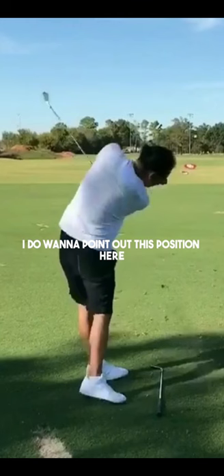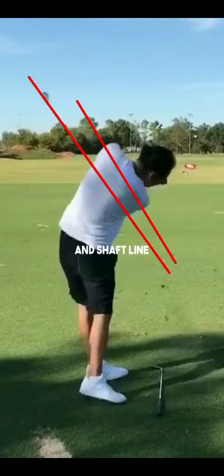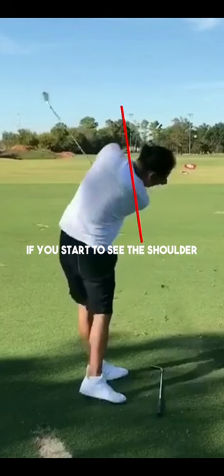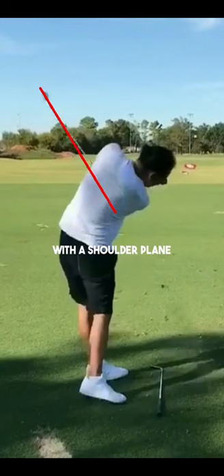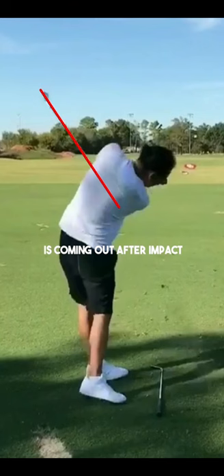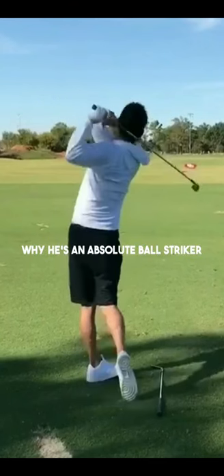I do want to point out this position here. Anthony's shoulder plane and shaft line are relatively parallel, and he's able to work the club in an efficient way in the downswing that allows his tilts to remain in good positions. If you see the shoulder plane getting too upright you may notice some right balls or overdraws, and if the shoulder plane gets too level then you might see the opposite — a left ball or big slices. Anthony is in a neutral position with the shoulder plane and shaft line coming out after impact, and it's really no wonder why he's an absolute ball striker.